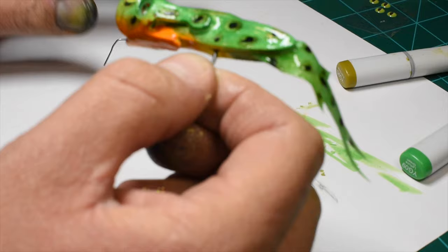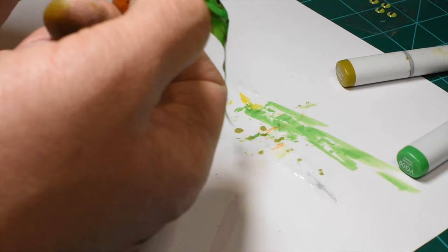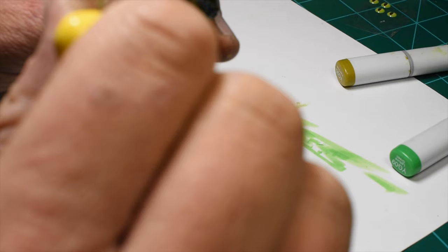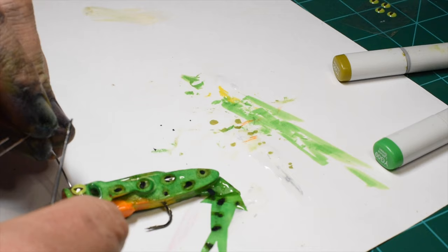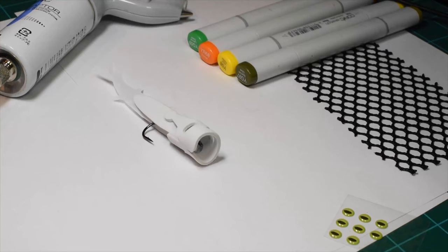I've fished a lot of poppers where the paint job seems to bleed — like the water gets between the clear coat and the paint and ruins it. I use a bodkin to work through the tricky parts and spread it around. The more evenly you distribute it now, the better, because if you've got any thick portions, as it hangs and dries vertically it will run down. I use my finger to stroke the tail so it's straight, then put it on the bookshelf to hang.